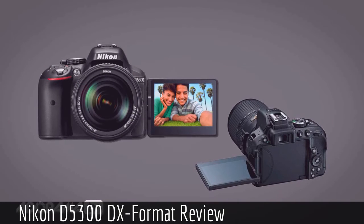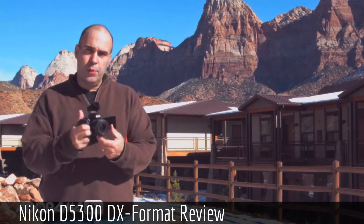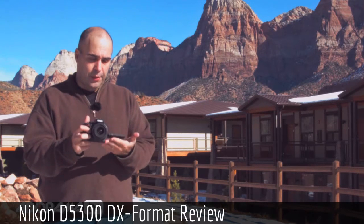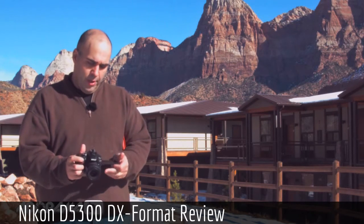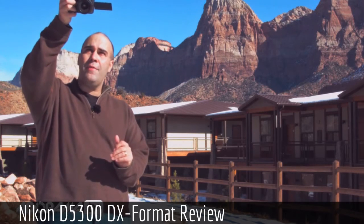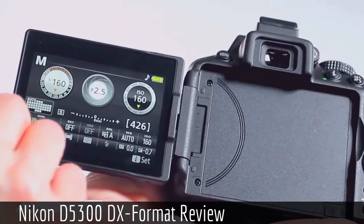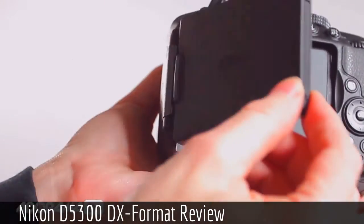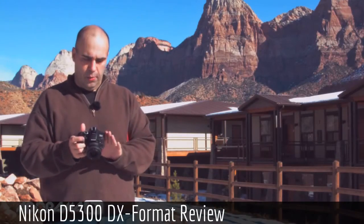One thing I really like is the articulating viewfinder. You have the ability to pop it out and flip it around, so if I needed to record myself in front of the camera I could angle it and see myself as I record. I could bend it for comfort while shooting video, or lift the camera overhead for a high shot above a crowd. It gives you 270 degrees of rotation, plus you can flip the LCD side down for protection while traveling, then flip it back around for live view in the field.